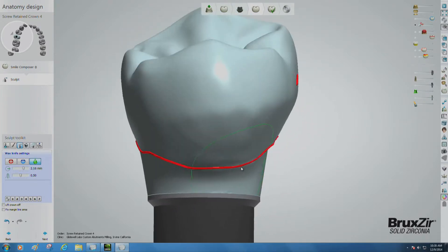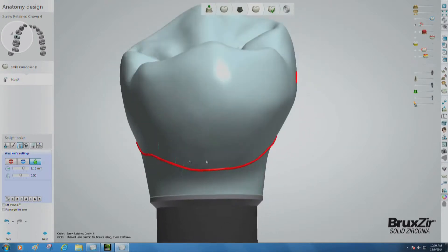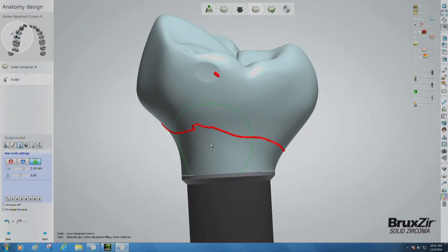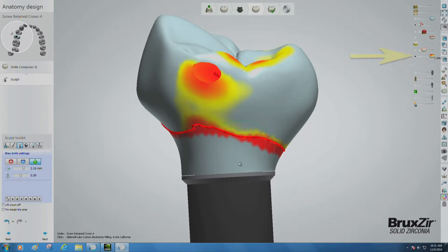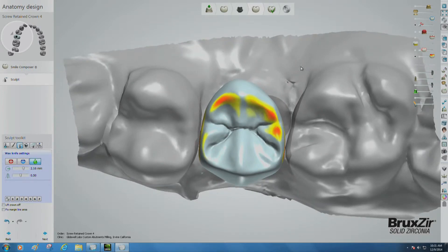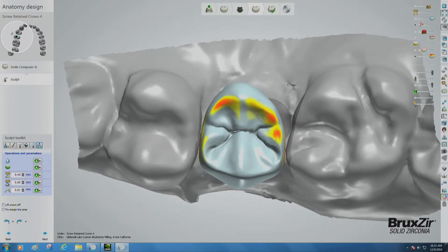Run your cursor over the entire lower third of the crown. On the right side of the screen, there are a series of sliders with small symbols displaying their different functions. Select the slider with red and yellow cusps and slide it all the way to the right. This turns on a distance map that shows warmer colors where the crown is contacting another surface. Go to your sculpt tool kit and switch to the operations and parameters tool. Use the desired distance to antagonist to pull down the occlusal contact points and the surroundings. You can also use precise distance to antagonist to pull only the contact points. Use whichever tool you prefer while correcting the occlusion.